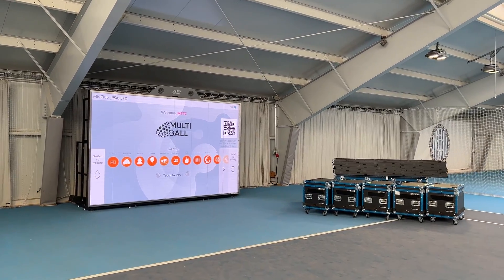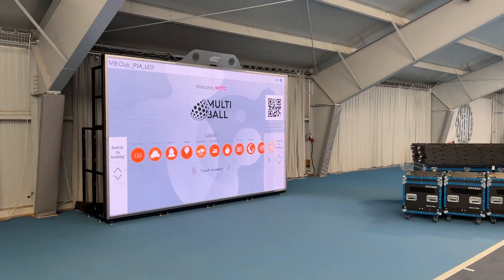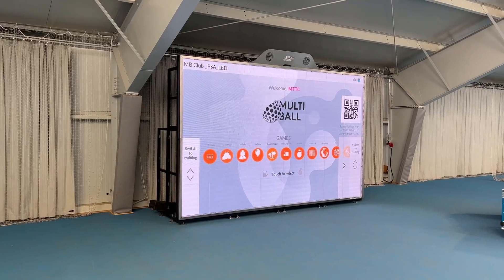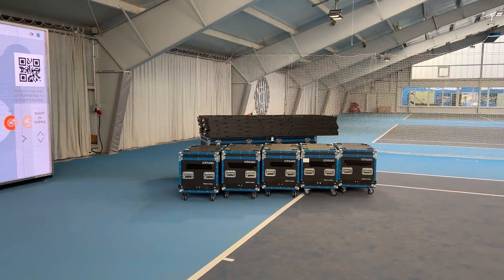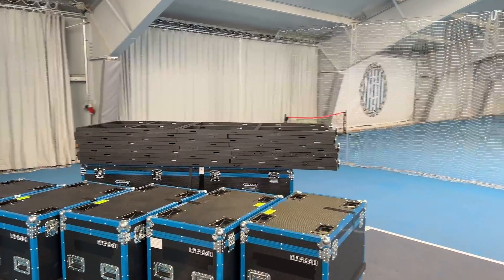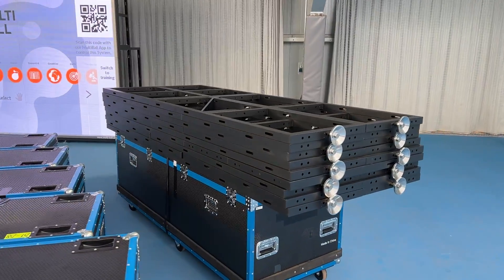Today we're going to show you how to set up a multi-ball LED system like this when it comes out of these boxes. What you see here is a full LED system with the scaffolding and our interactive system attached to it. It all comes in five different boxes: the LED panels, a big box with all the peripherals, the cables, the tools, and everything you need to set it up, including the scaffolding.